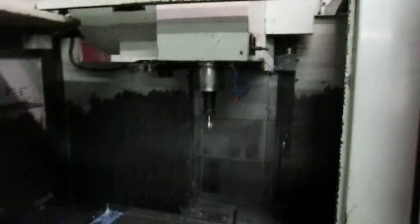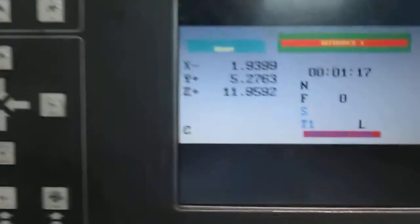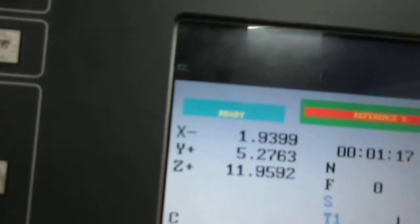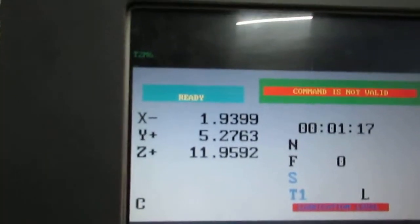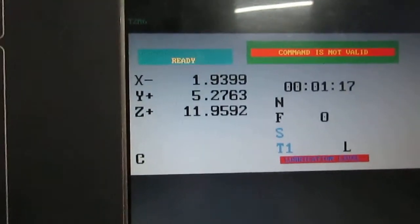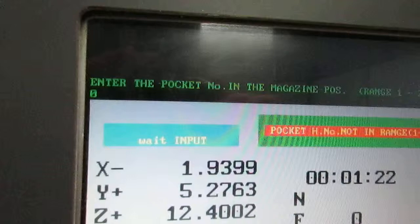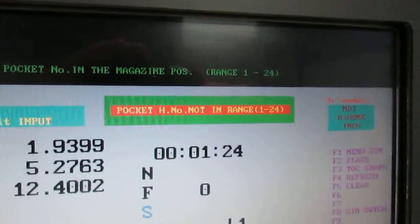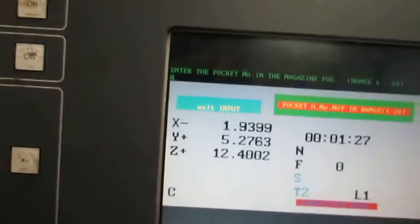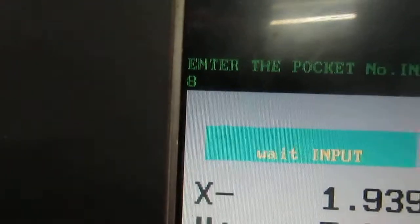Now we're going to do a tool change. Right now it's got tool one in, and you can tell that right here. I'm going to type in tool two — T2 M6, enter — in MDI mode, enter, and then cycle start. The screen asks: enter the pocket number in the magazine position. We're in position eight, so we just type in eight and hit enter. Now it's going to go change the tool.